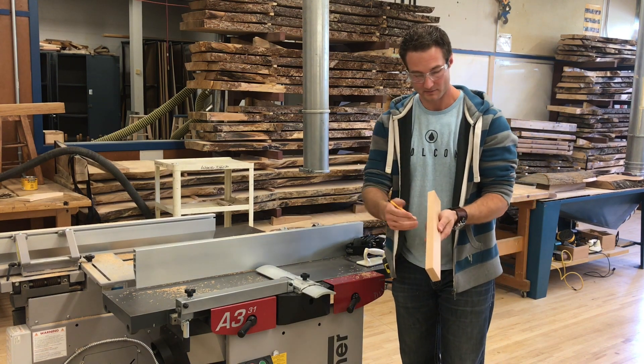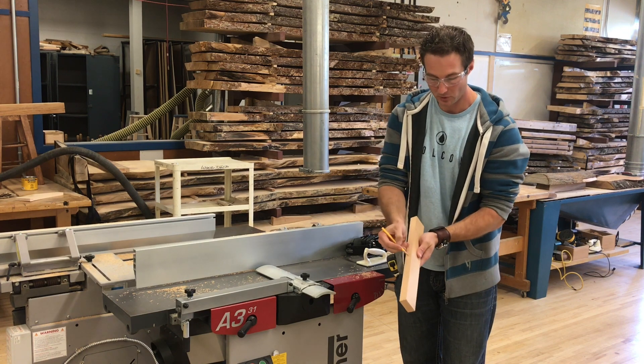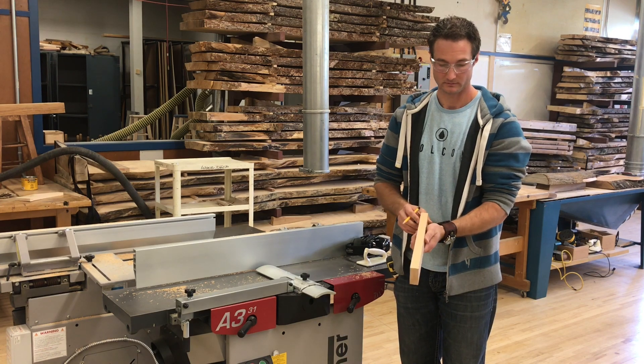Now I have my edge done and it's perfectly 90 degrees to my face. I'm going to put a little V on here to mark this as my reference edge, and that's it.